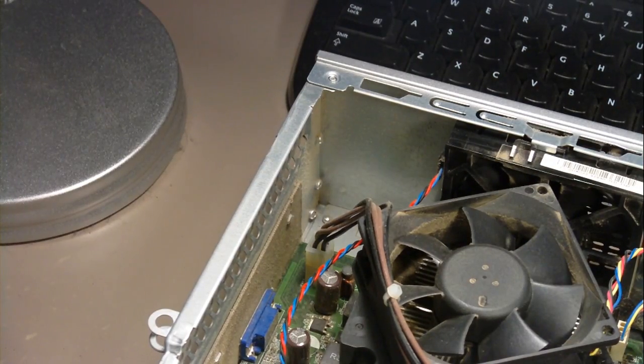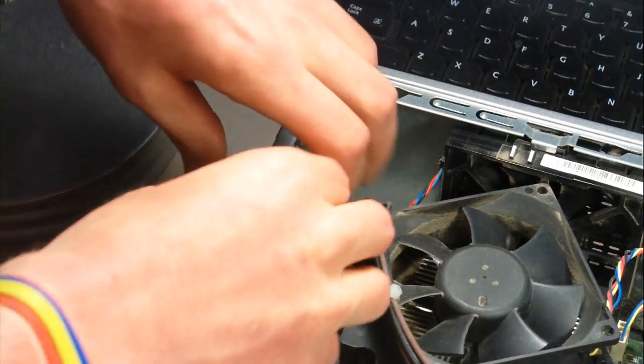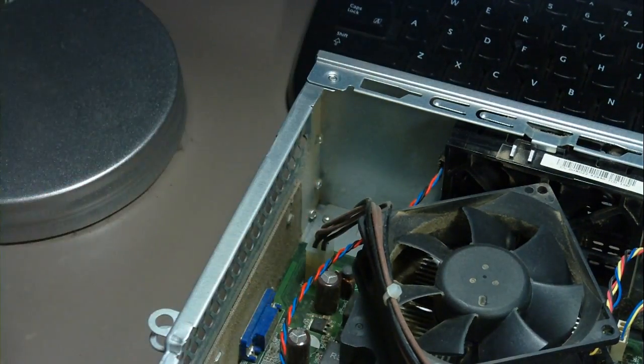Before you go in and touch any computer components, I recommend touching your hands on the side of the case to discharge all the static within your hands.